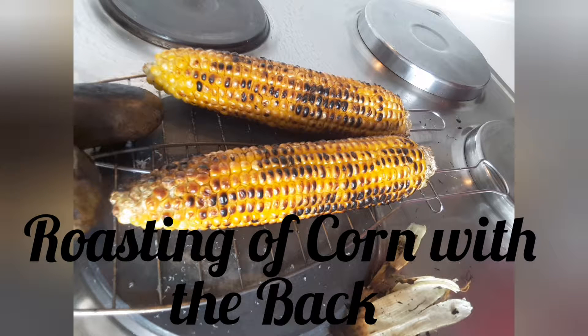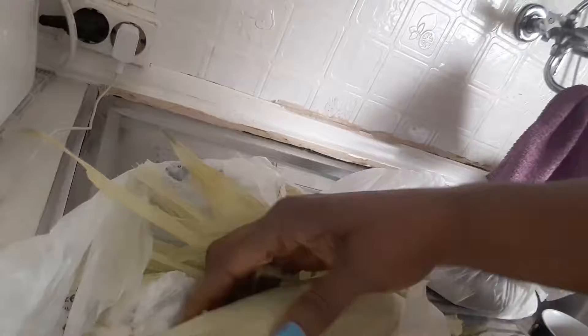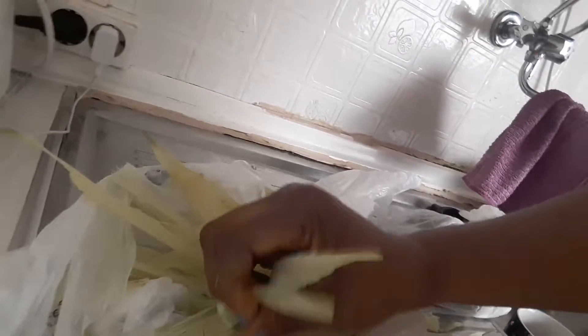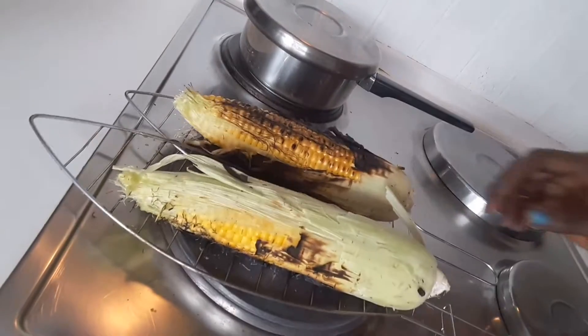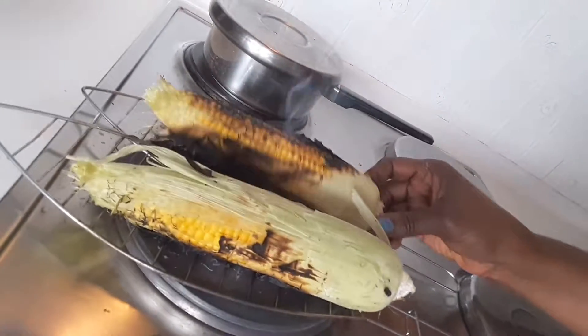Corn roasting with the back side — this is corn. It was put in the freezer, and you can roast it with the back. How many of us can recall roasting corn with the back? You can roast it this way or cook it this way.